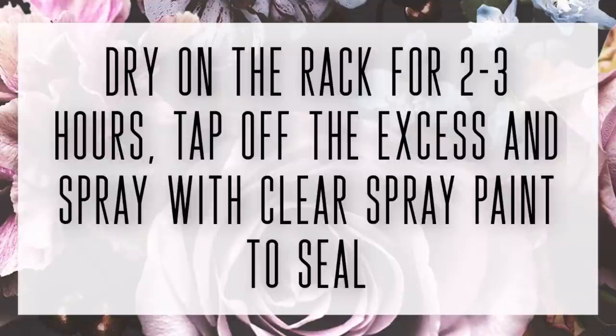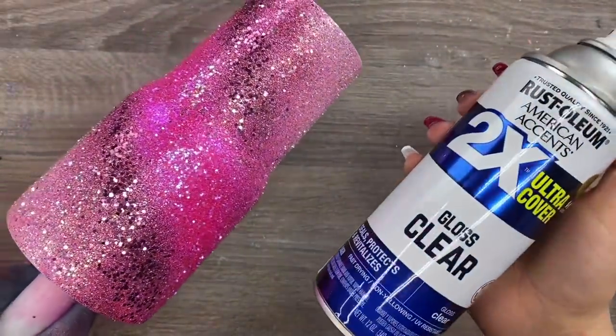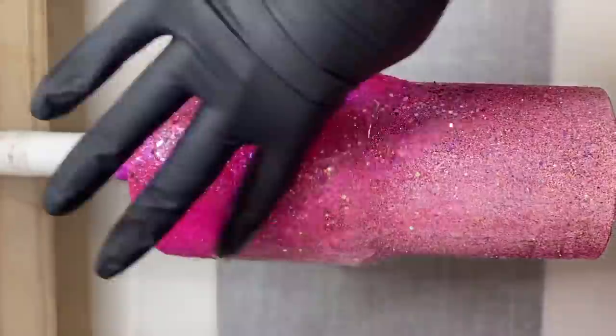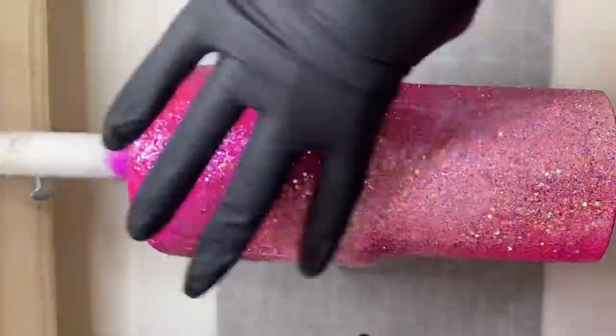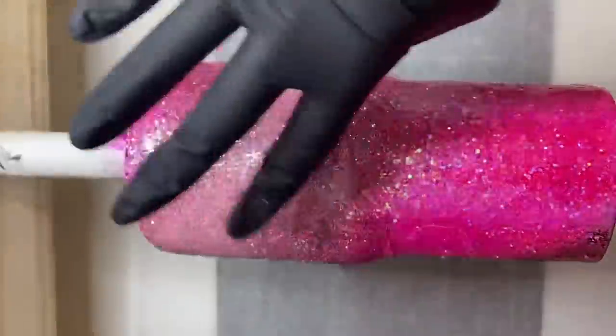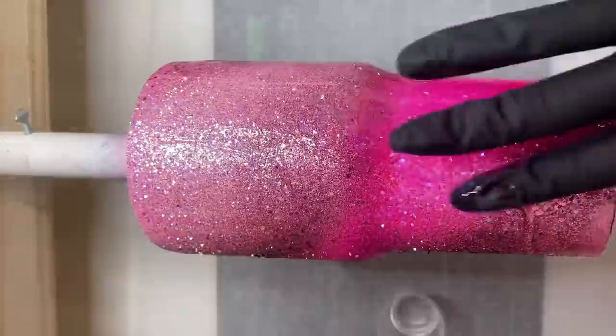After this is dried for two to three hours I'm going to seal it with Rust-Oleum 2X Clear Gloss spray and then move into my first coat of epoxy. For my first coat on this cup I mixed 45 milliliters of epoxy, which is pretty standard for a 30 ounce traditional tumbler like this. I'm going to apply this first coat of epoxy and let it dry for four to six hours.